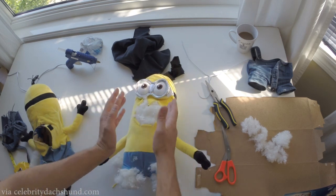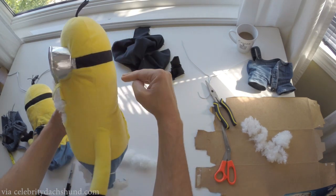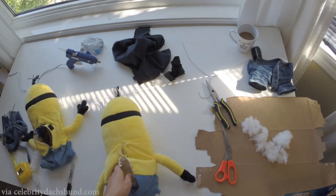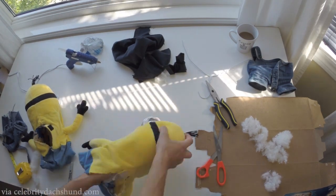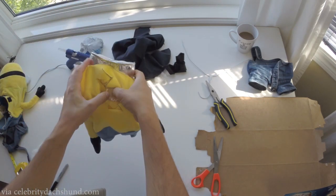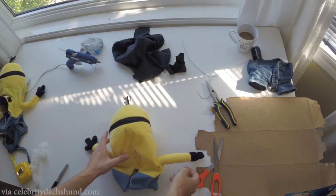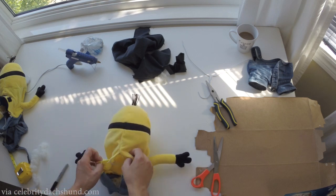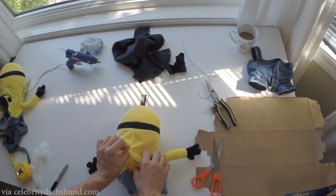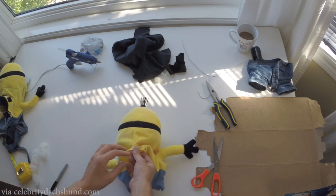Okay so now what we're going to do is we're going to take out all the stuffing except in the arms and about from here up. So the top of the head we're going to leave as well. Okay so you see I've cleared out all the stuffing now from the main body. There's still some in the top of the head up here and in the arms. So first thing that we want to do is because we cut along a seam here it's going to continue to come apart up here, so I'm going to get my glue gun and on the inside just glue this together so it doesn't come apart anymore.